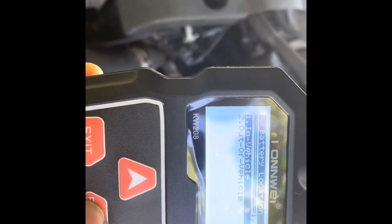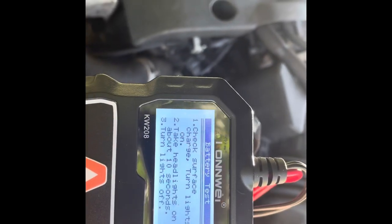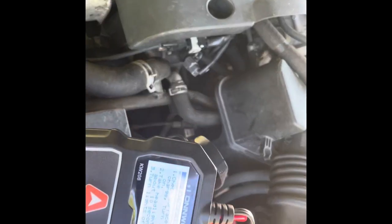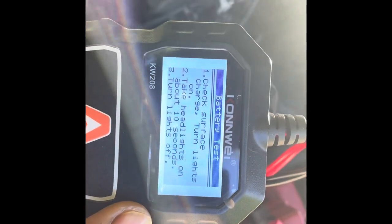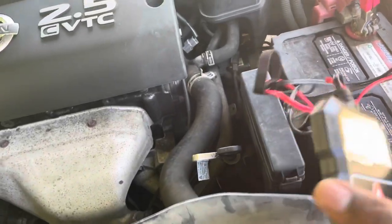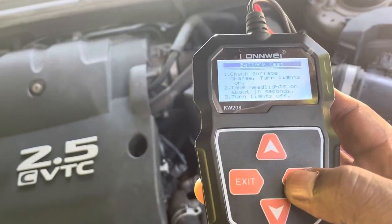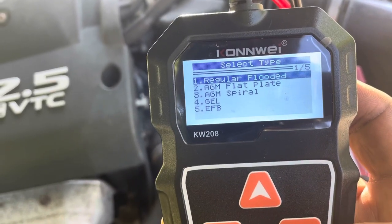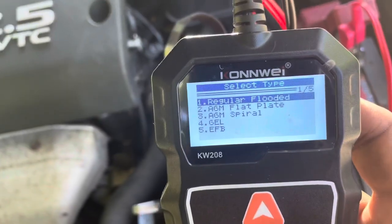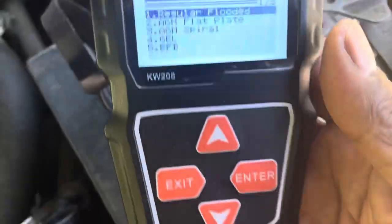Battery in the vehicle? Yes — I hit enter. It says turn on headlights for about 10 seconds. Check it out. Welcome back — headlights are now off, Tripaday style. I hit enter and it's already identified as a regular flooded battery. You can see those indicators right there — it's a regular flooded battery. So I hit enter.